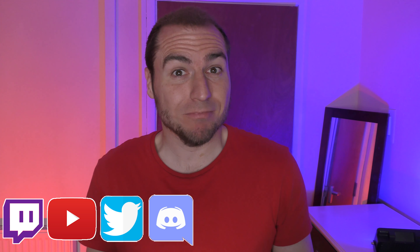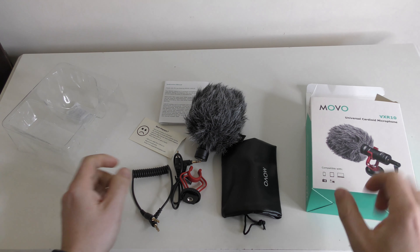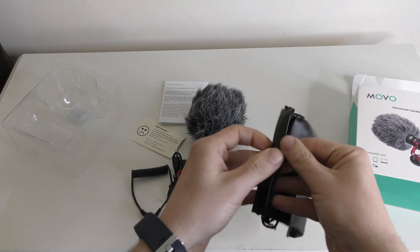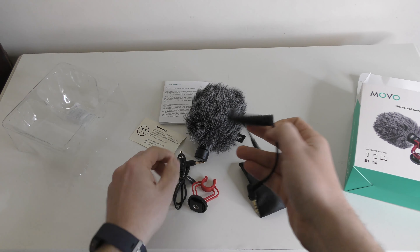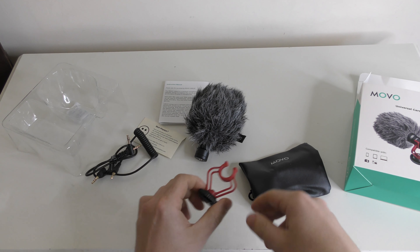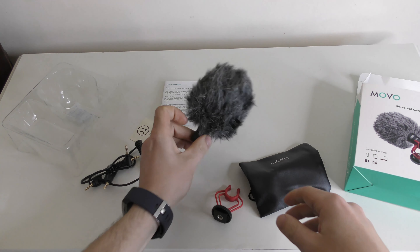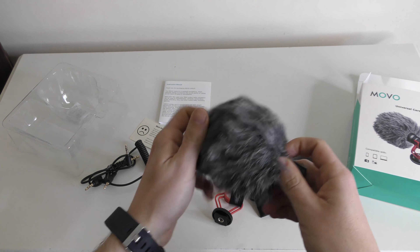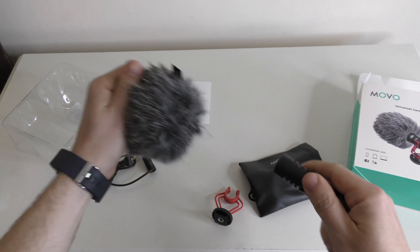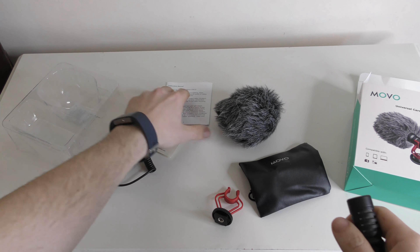Are you looking for a new microphone for your camcorder or DSLR camera? Here's what you get in the box with the Movo VXR10 microphone. You get the box, a little carry bag, a couple of 3.5mm jack cables, a shock mount which you put your microphone into and screw down, and the microphone itself, which comes with a muff filter that you can pull off.